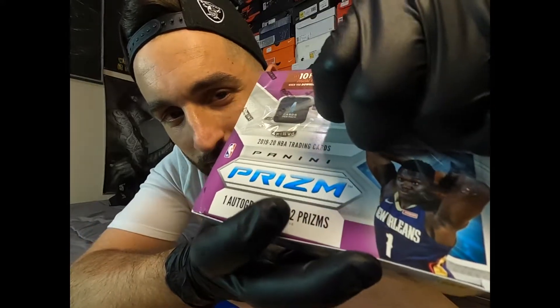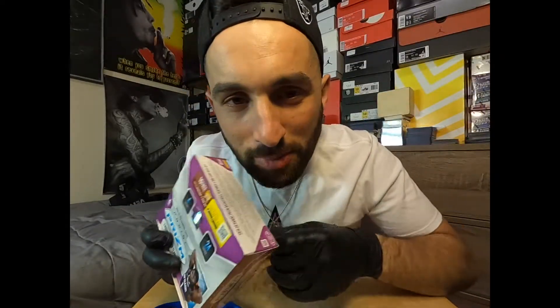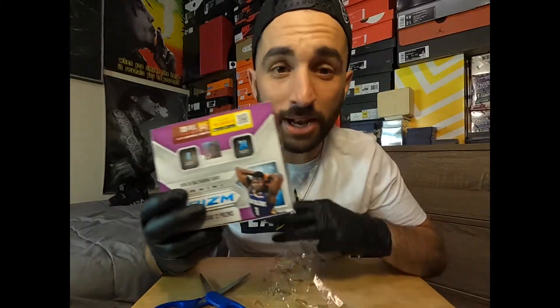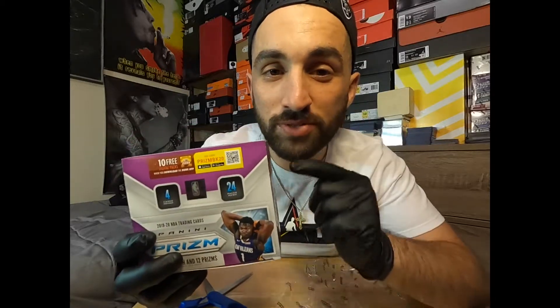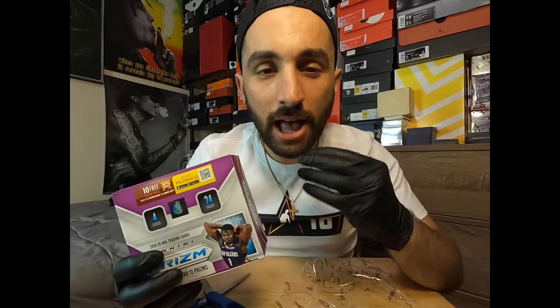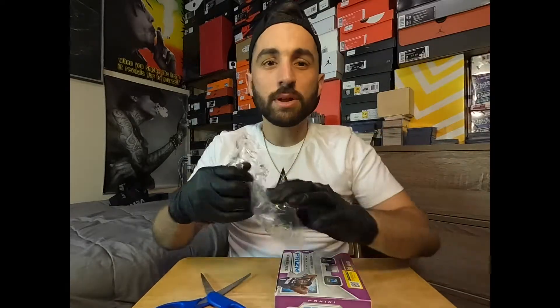The moment of truth has arrived. If you guys have not done so already, click that subscribe button right now. Make sure you turn on that bell notification and watch all the videos. Right now, boys and girls, if you are in the market to buy any type of packs at all, these are the ones to buy — they hold the most value as far as potential cards inside. Basketball card wise, Prism is the one to have.